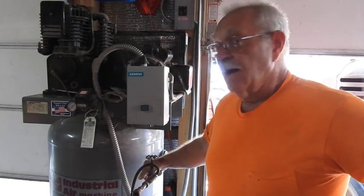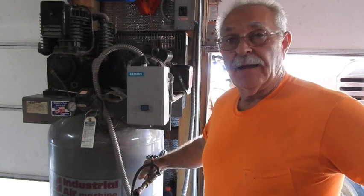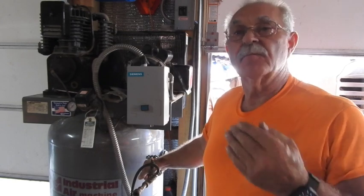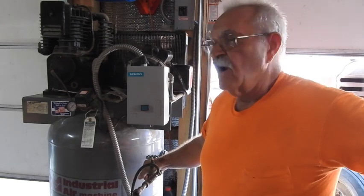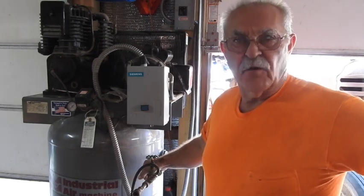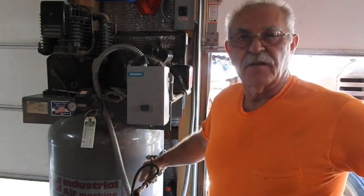Good morning everyone, TrackMan44 here. Every now and then you get an opportunity to upgrade some of the stuff in your shop, and though I really didn't need this thing here, I chose to go ahead and pick it up and install it in the new shed. What it is — it's a 7.5 horsepower, two-stage, American-made, industrial air compressor.